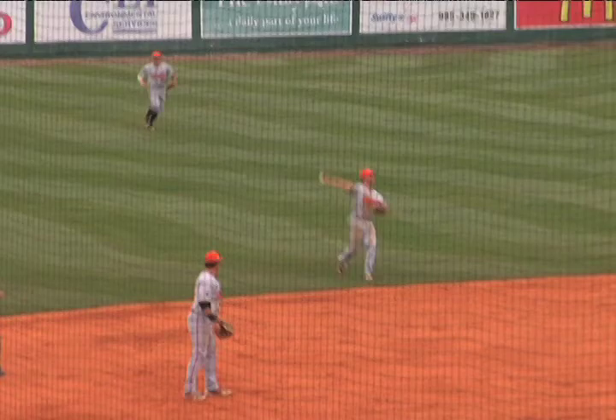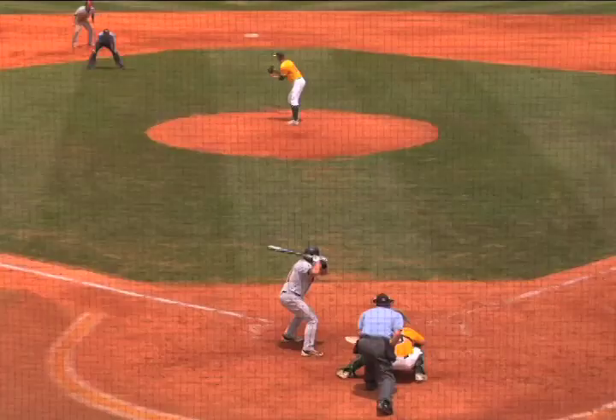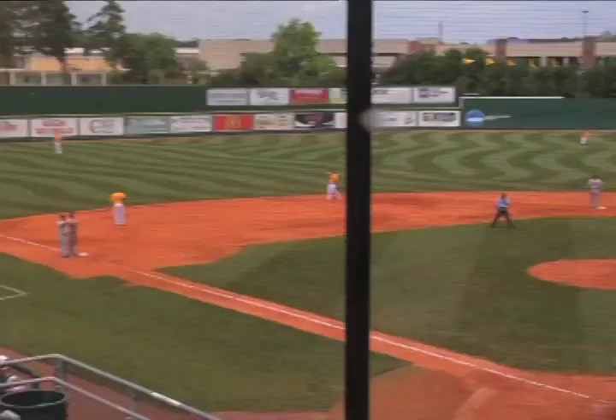Fisher again later on — infield single, hits that ball in the six hole with his speed. Can't quite make the play. He goes rumbling and stumbling all the way over to second base. Good job by Fish. But they get a swing and a miss — good pitch, ball really tailed away from him. Brought in Kyle Keller, and Keller was really good on the mound. Walked the guy there, but after that really settled in and did a great job.